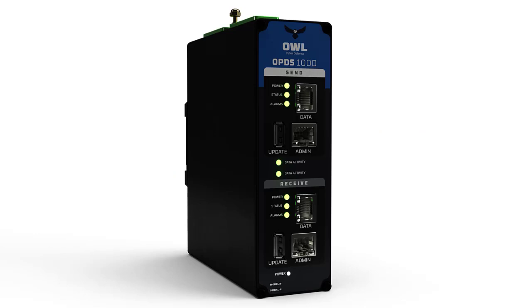The OPDS100D is a compact data diode designed to physically only allow data to travel in one direction. It's typically deployed at the edge of an OT network and protects the industrial facilities from external threats.